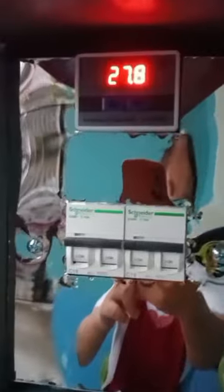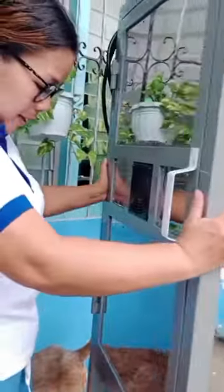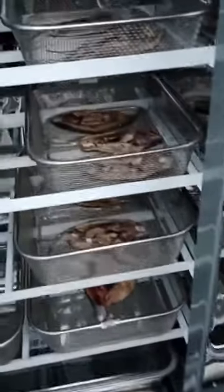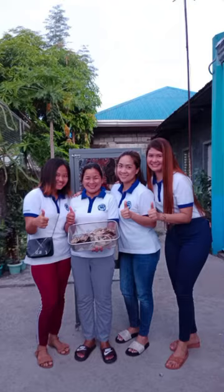It also has a temperature controller and wheels so that it can easily be transferred from one place to another. Again, this is our prototype: Development of Fish Dryer Using Solar Energy. That would be all. Thank you!